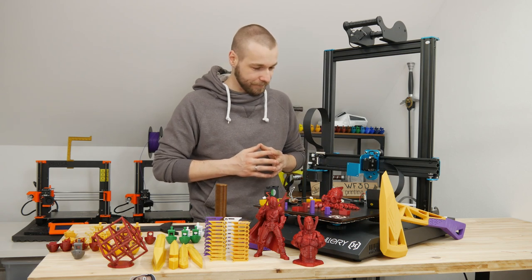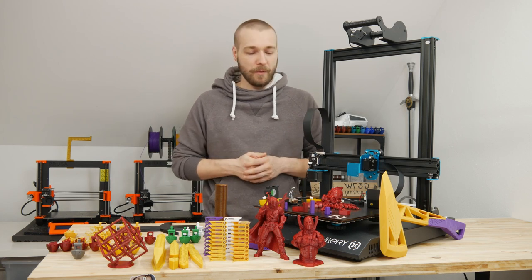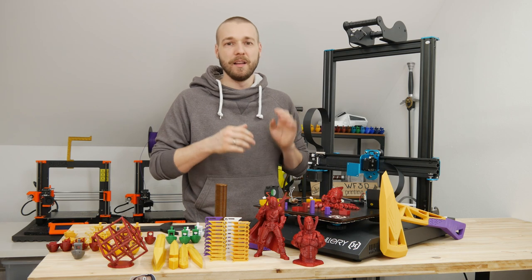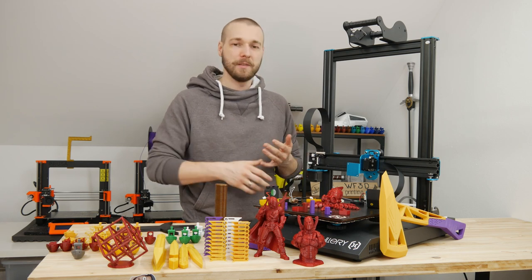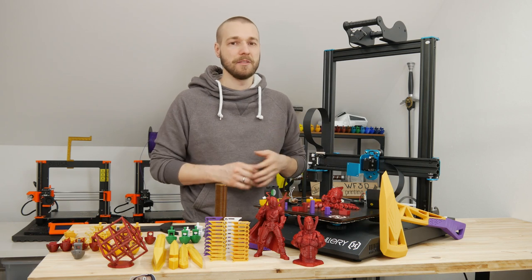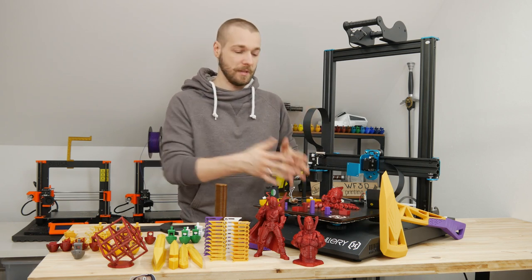He wasn't printing at all. The printer was just standing around in his room because he couldn't get it to print. So I made a deal that I would fix the machine, improve it, set up a slicer profile, and give it back to him so he could start printing and enjoy it — because he was a beginner in this field.